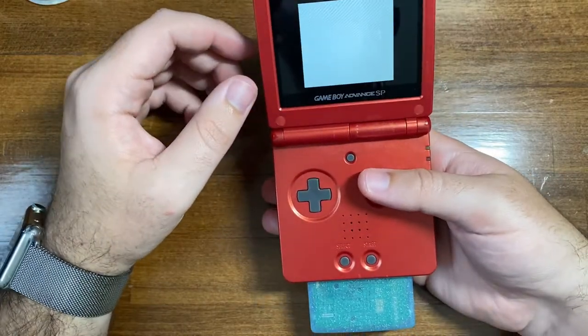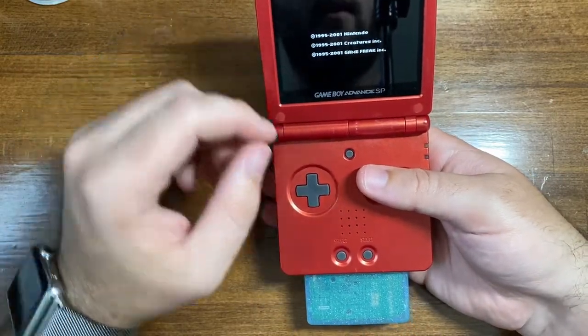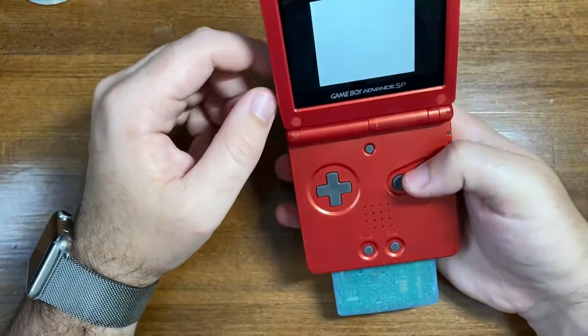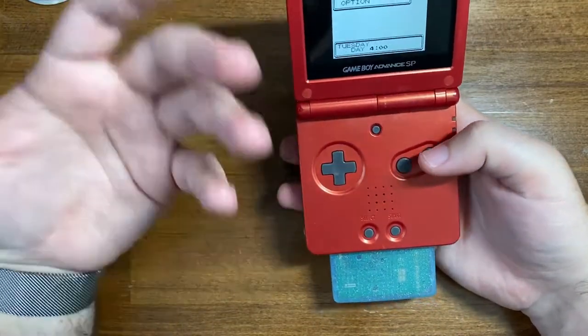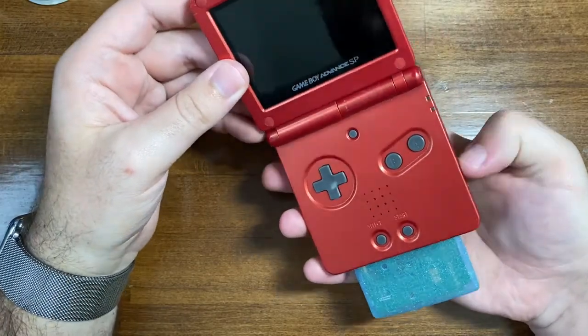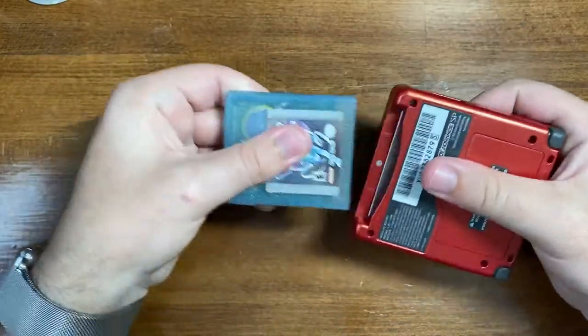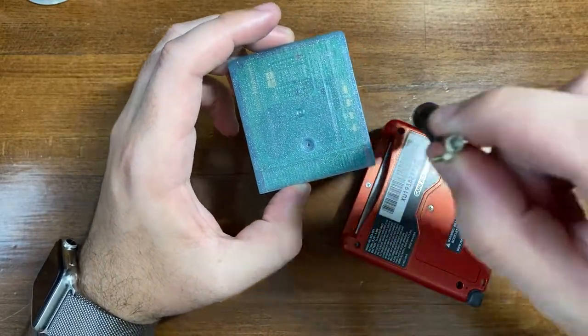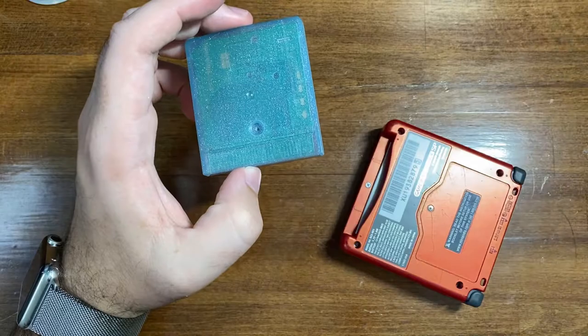You're going to need something that will play the Game Boy game while giving you access to the battery underneath. Just to show you that the battery does work because I did replace it myself — what we're going to do is take out the screw in the back of the cartridge using a Game Bit screwdriver, which I had done previously just now.